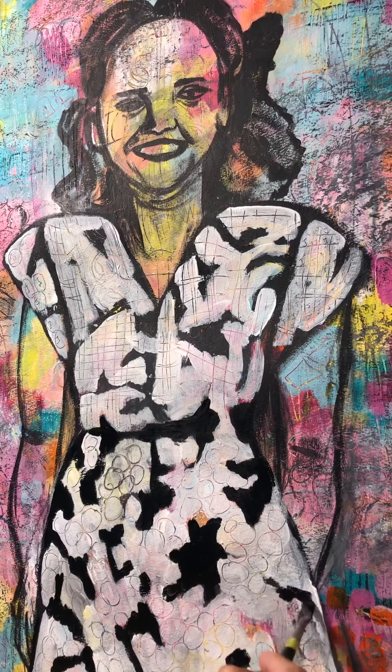Some of these parts I kind of want to leave showing what's underneath — I think it'll give the dress an interesting texture.